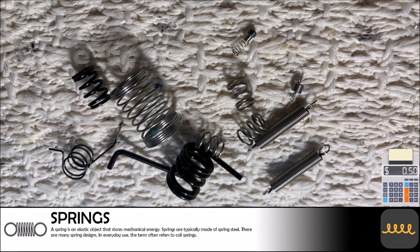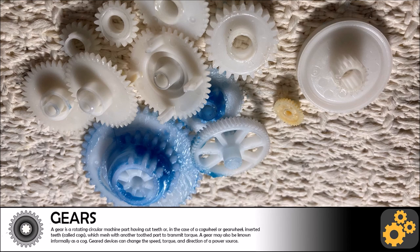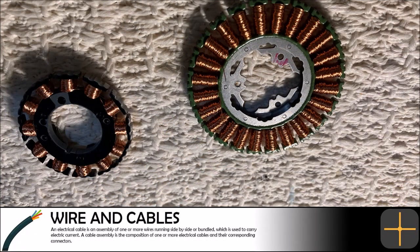We found some decent nylon gears in the VCR and DVD combo unit. We really have no use for gears so we are going to accumulate as many as we can before selling them as a bulk order. You can buy gears online for 10 to 13 cents per gear, so with that in mind we will say these gears are a little more than $1 in value.